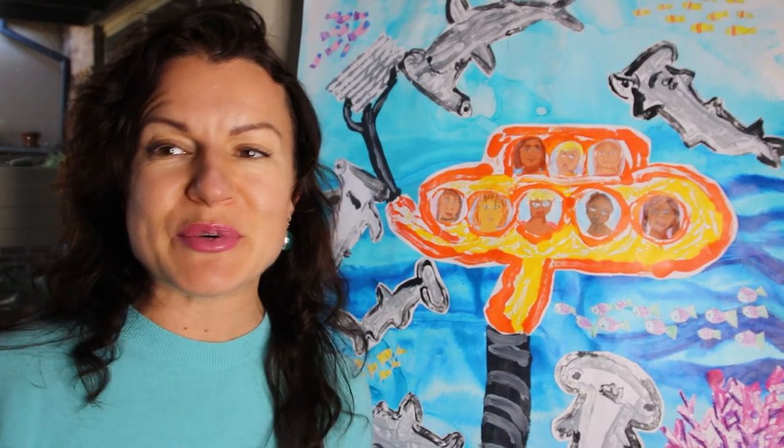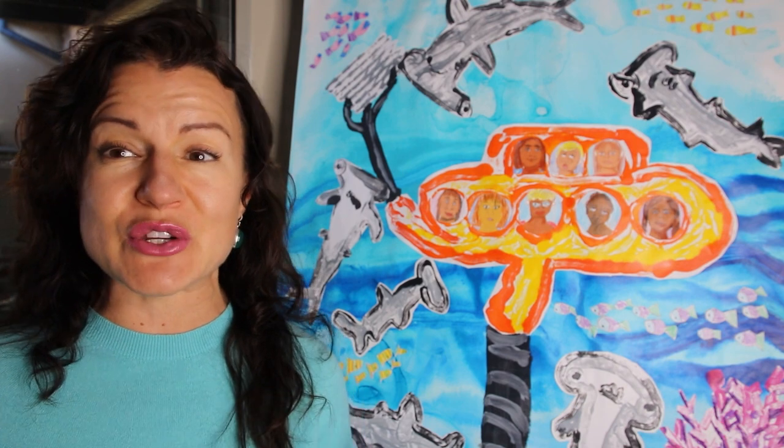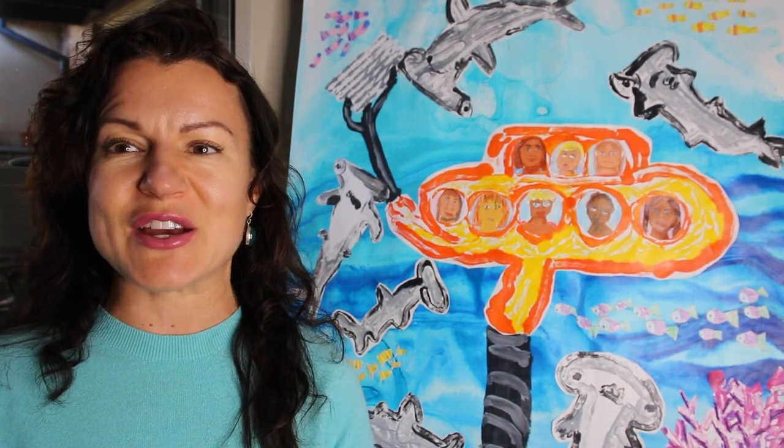I'm thrilled in presenting this amazing artwork and with the creation of it. It was an amazing term and I really loved what the children had created.